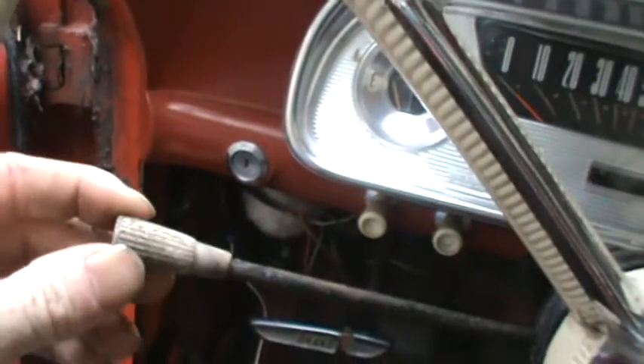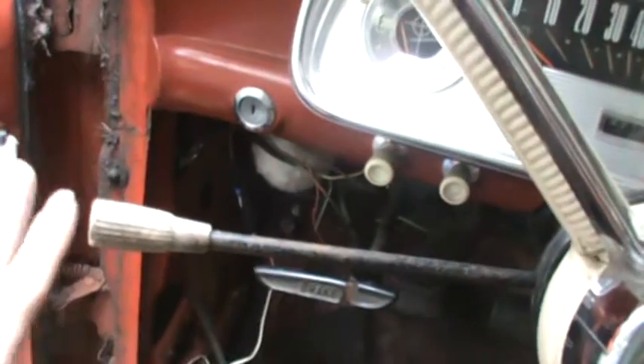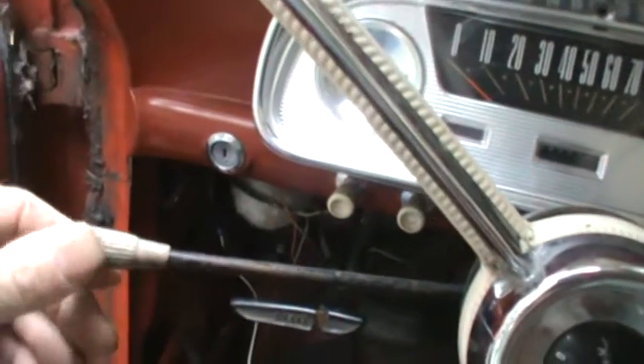Turn signals intermittently work, and it also doesn't have any brake lights, which ties through into the turn signals. The wiring is all fine from what I can tell, so I'm thinking it's probably a fault in the switch somewhere. They still make them brand new, believe it or not.